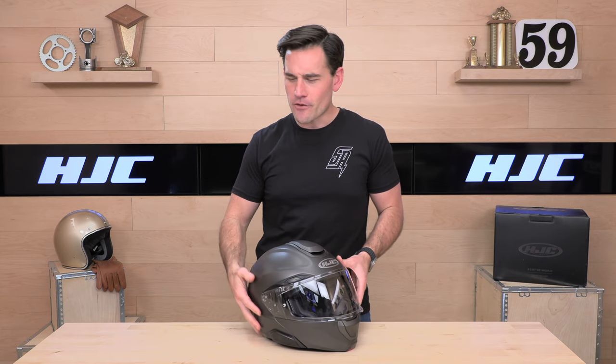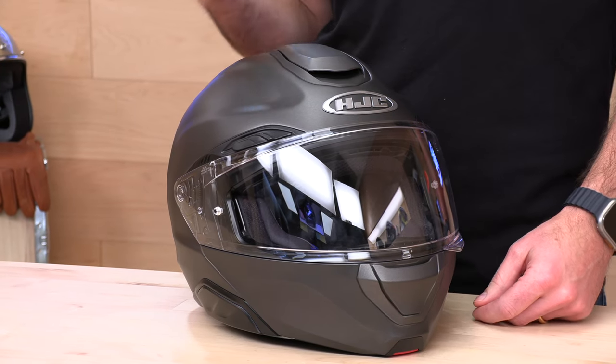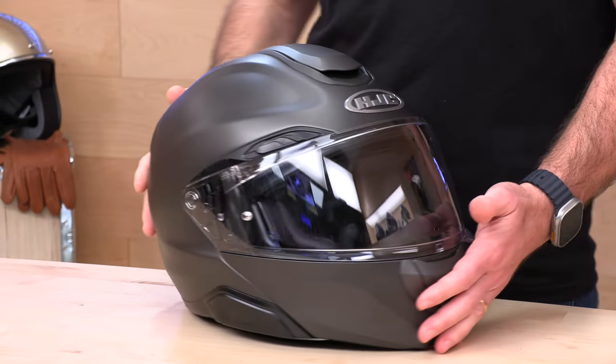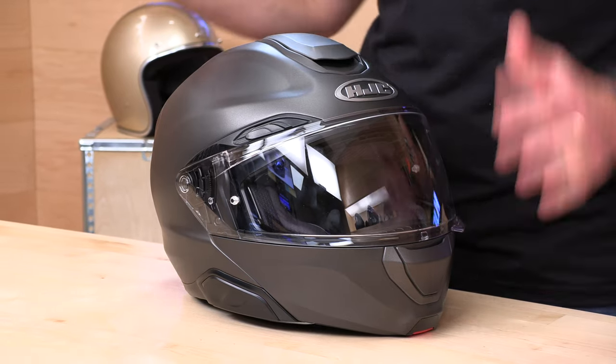HJC — if you've been riding more than a few minutes, you've definitely heard the name. Number one helmet manufacturer by volume in the world, so they claim. The HJC Arfa line is their premium offering — top tier helmets with an extended warranty of five years total, a higher level of materials, fit and finish, and their best feature set. The price tag is premium, of course.